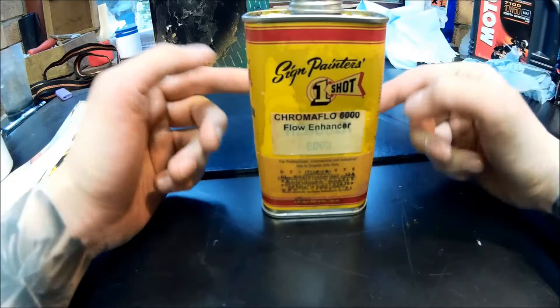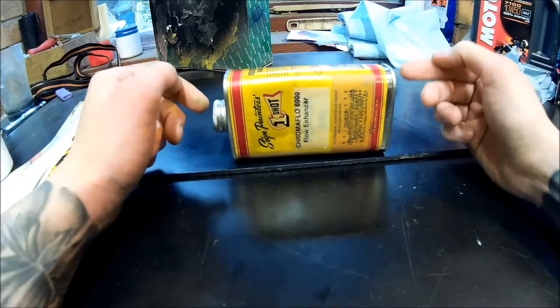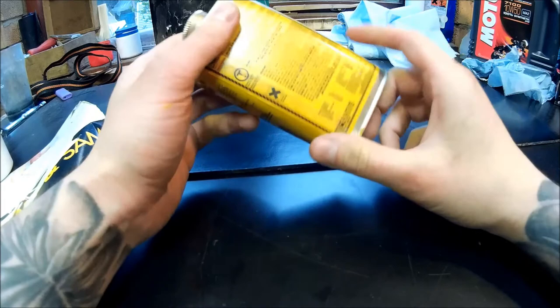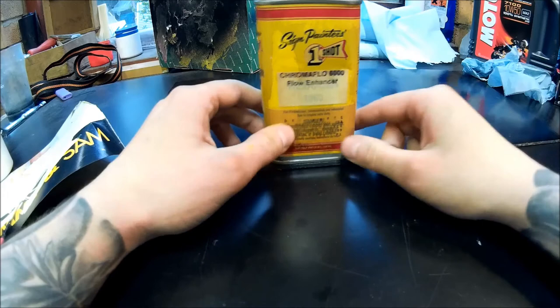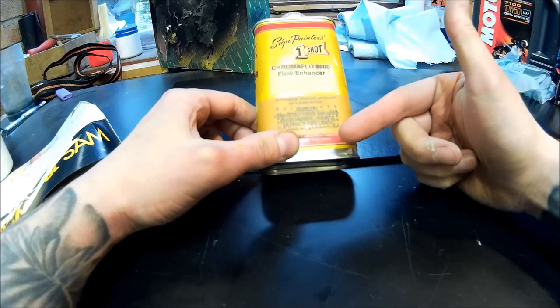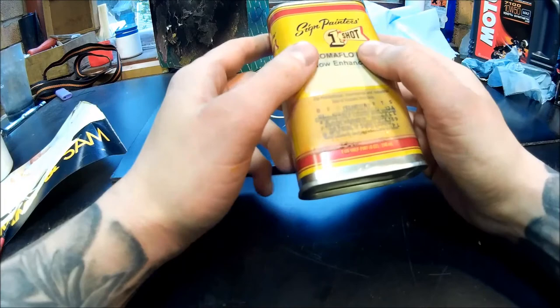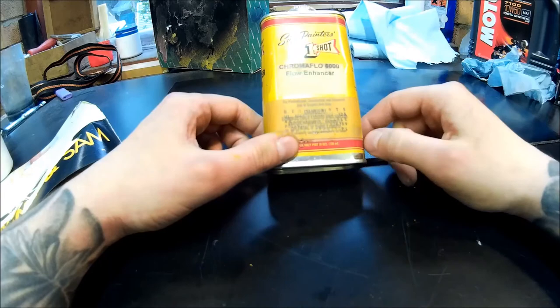The only downside of Chromoflow 6000 is it's quite expensive. This little tin, which is only 236ml or half a pint, was about 15 to 18 pounds, whereas a liter of white spirit is around eight or nine pounds. You get what you pay for. I used it a few times but since switching to white spirit I haven't felt the need to go back - but it's probably a good option if you're having difficulties with consistency. One Shot also does a high temperature reducer and a low temperature reducer, depending on what conditions you're striping in. Do your research - they provide a lot of information on their website. Invest a couple of quid, try different products, and see what works best for you.